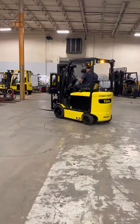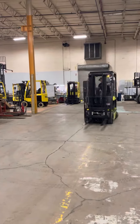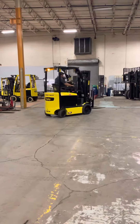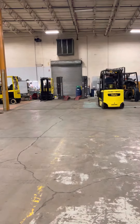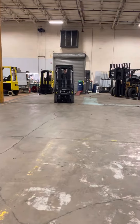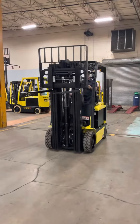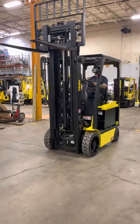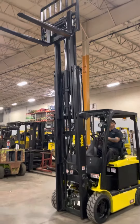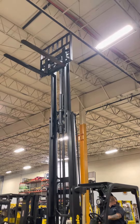Nice turning radius. 194 inches of lift.